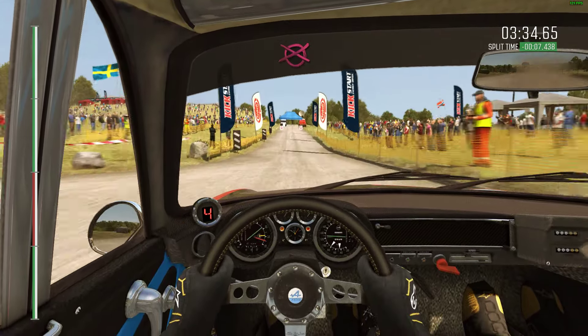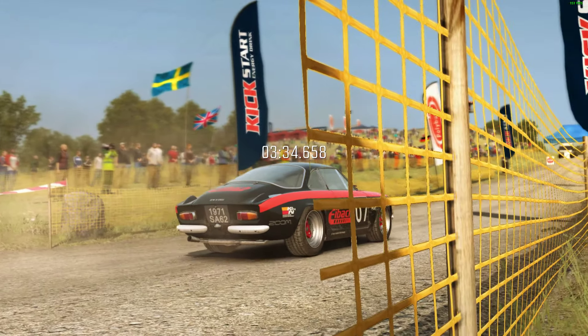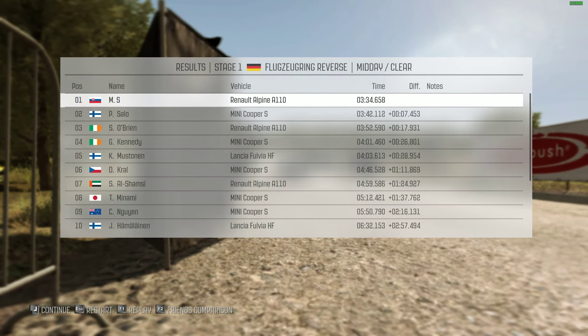Push turn right four. Immediate turn acute right, don't cut. 100. Keep left over crest, 100. You hear it? Finish.